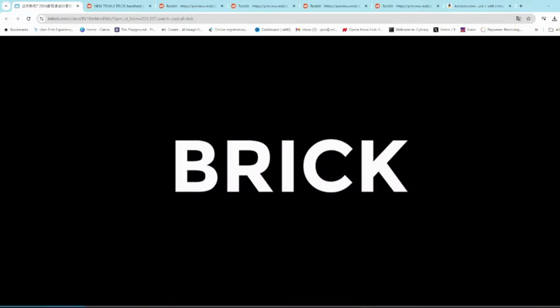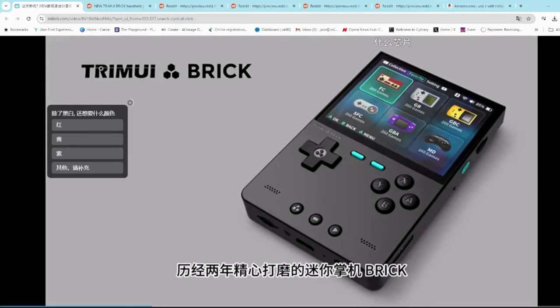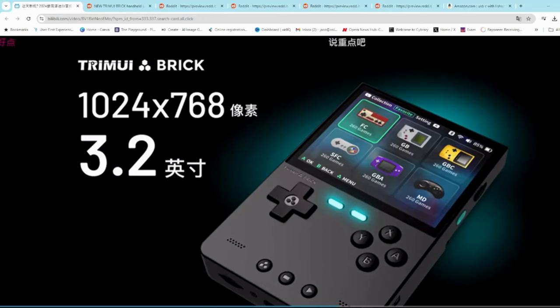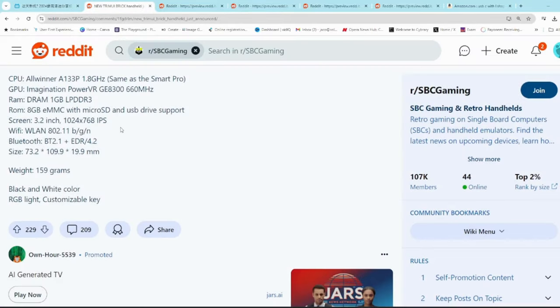It's one of those things with these handhelds — when you see it you get excited, and I'm sure that's part of the marketing strategy. I like the RGB lighting. It's going to come with a 3 by 2 aspect ratio display with a 1024 by 768 resolution, and it looks like it'll be a little bigger than the MIUI Mini Plus but not as big as the 40XXV. The specs are exactly the same as the Tremio iSmart Pro, with the screen resolution being the obvious difference. One good thing is that you'll be able to upscale Game Boy and Game Boy Advance games to great resolutions with good pixel density.